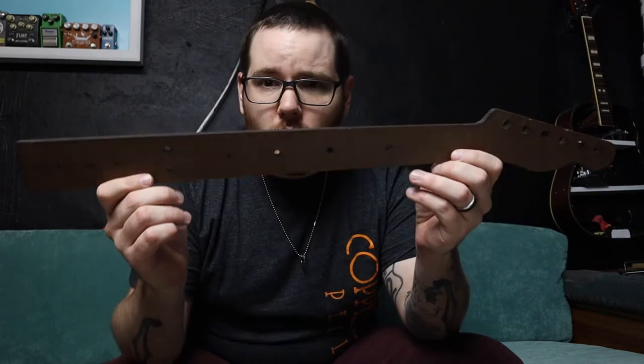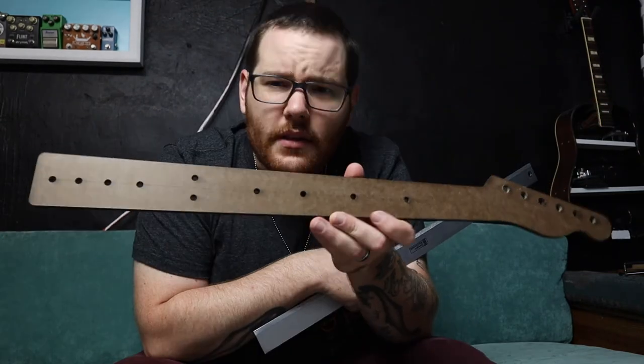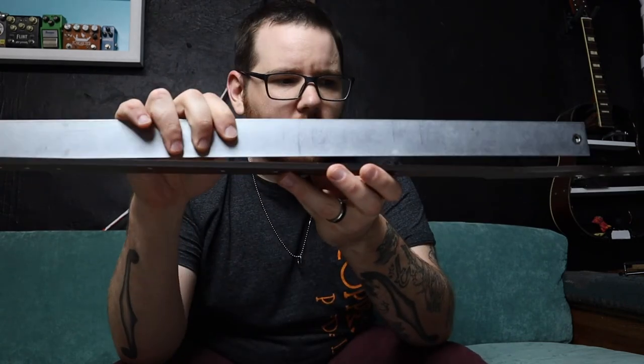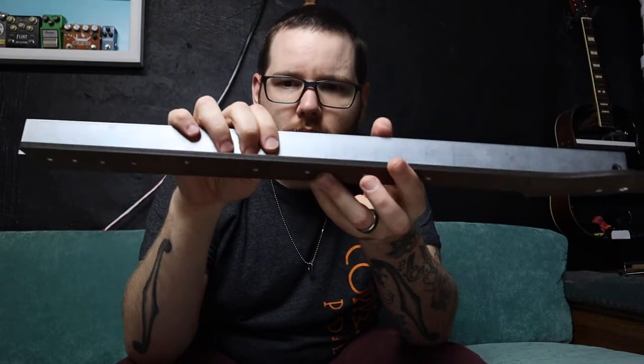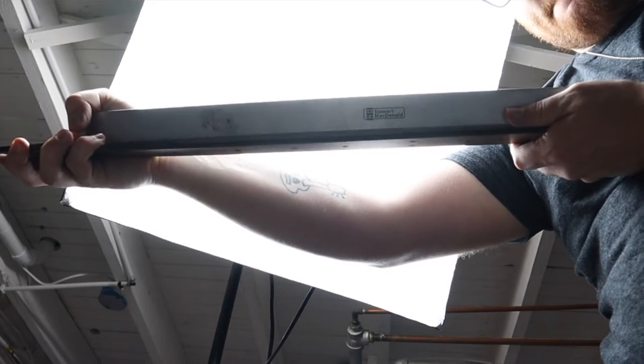When we talk about the curvature of the neck, we measure that in what's called relief. If I bend the neck, I'm adding relief. Let's assume our neck is dead flat — like this piece of MDF. If we take a straight edge and put it along the top of the neck, there's no gap between the two: zero relief. If we start to bend the neck, a gap appears underneath, and that distance is what we call relief. Relief is typically measured in thousandths of an inch, using feeler gauges — you've probably seen them in the automotive section of any store.